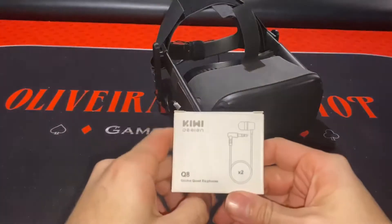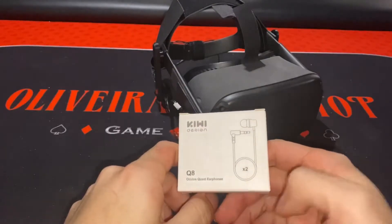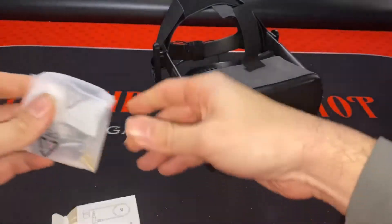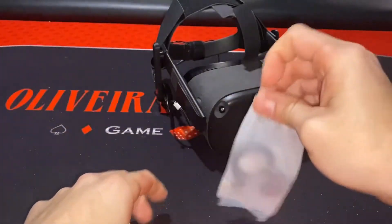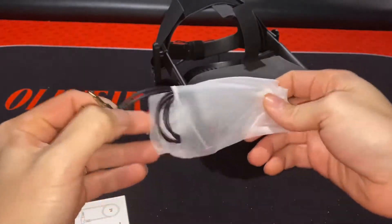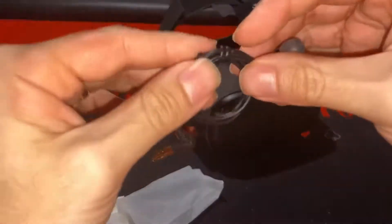Alright guys, so today we're looking at these headphones from Kiwi Design. They are two pairs of headphones that go on either side, which is a little bit different than what I'm used to seeing. Obviously you can plug headphones into either the left or right side of the Quest, but usually it's just one jack. These are a different design — they have two different headphones, one for each side, so the cords are really small. Let me untangle this here for a minute.